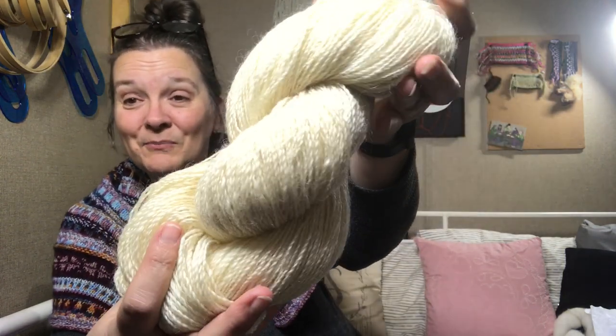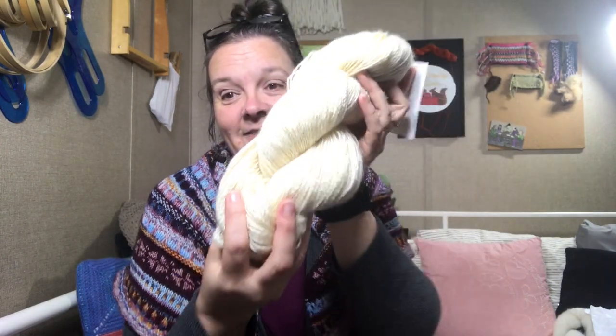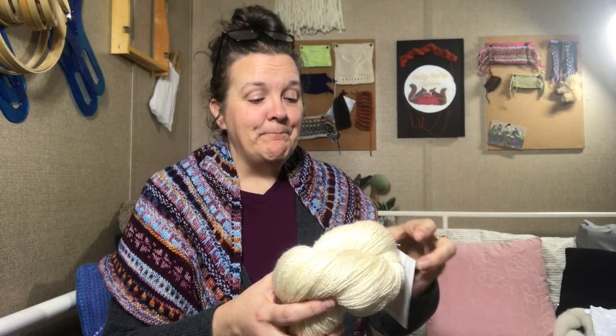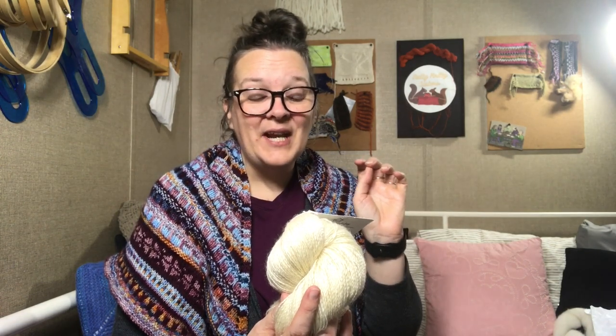Look at that beautiful, beautiful skein! I am utterly in love. This has so much shine. So this is eight ounces — it's drapey beyond belief. It actually came out — because I do a little sampling and also save a little bit of the fiber for another project later in the year — at 214 grams. And it came out at a whopping 5,775 yards, or 5,281 meters.